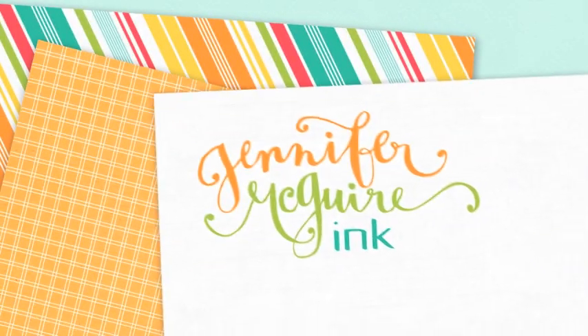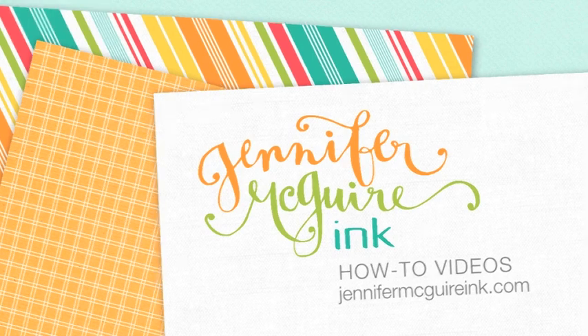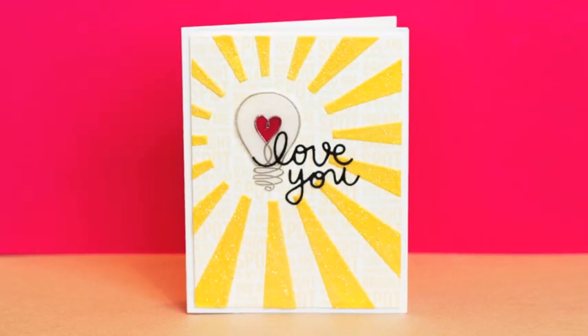Hi everyone, it's Jennifer. Thanks so much for stopping by. Today's card shows how to create your own stencil and also how to color embossing paste. I've showed colored embossing paste in past videos, but I've learned some tips and tricks along the way and I thought I'd share them here today.